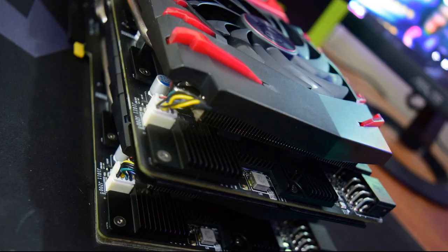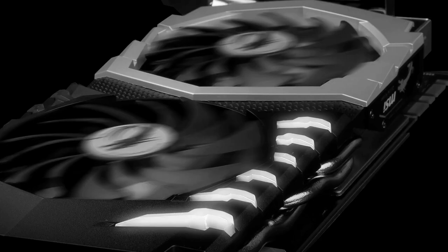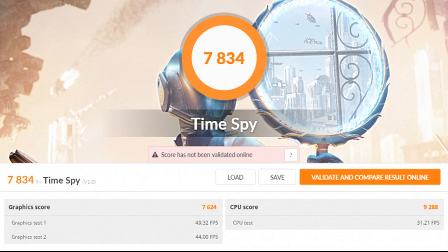The memory was a bit less tweakable, but that's really the only thing to nitpick about. If you are in the market for a 1070 Ti, just purchase one.